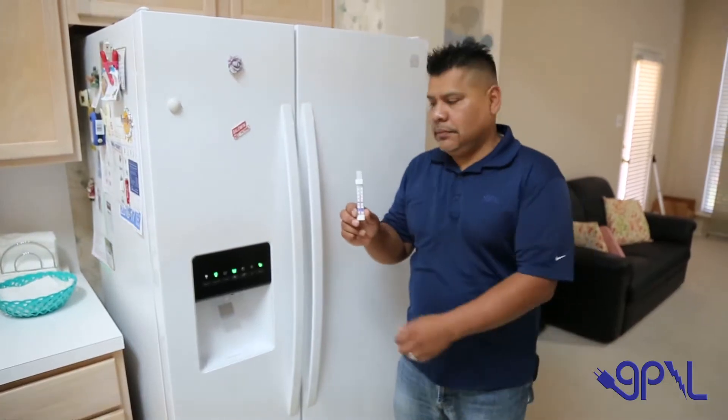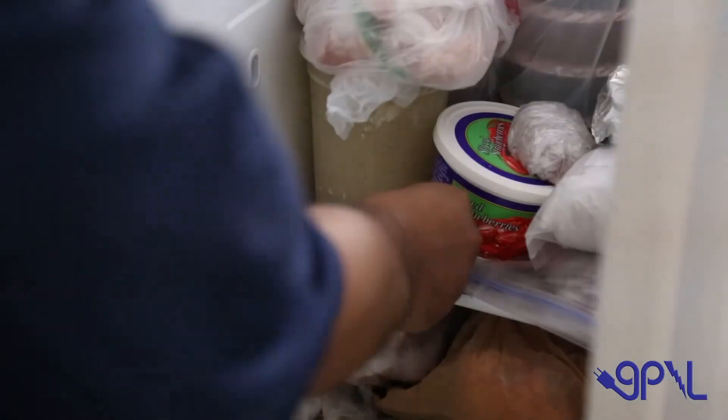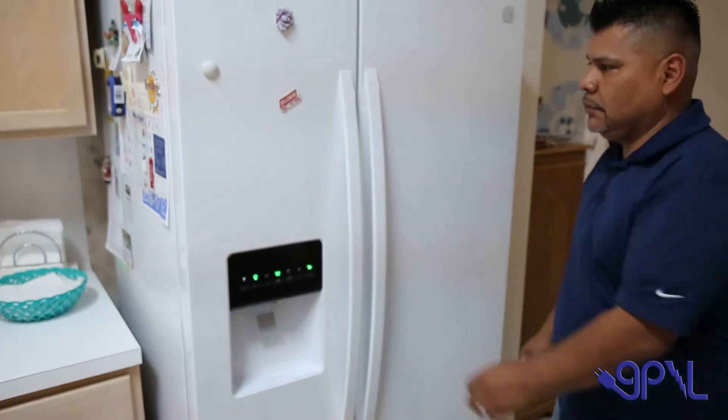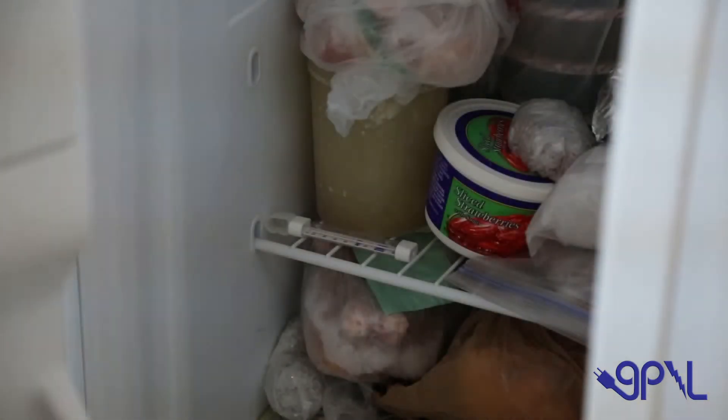To test, place an ordinary household thermometer in the freezer for 10 to 15 minutes. Be ready to read it the moment you open the door. You can do the same for the regular refrigerator side.